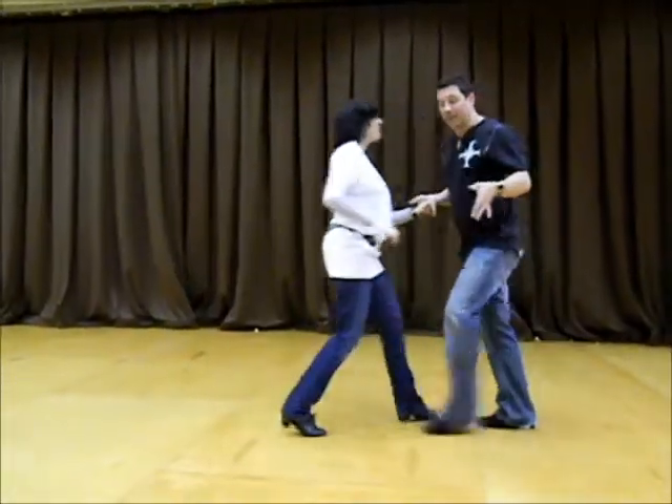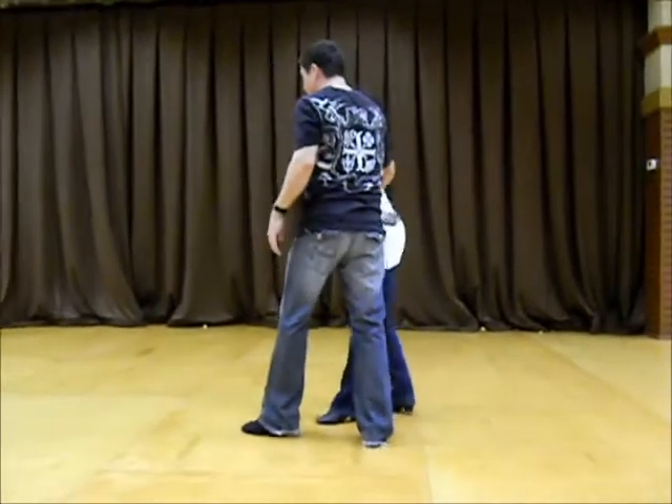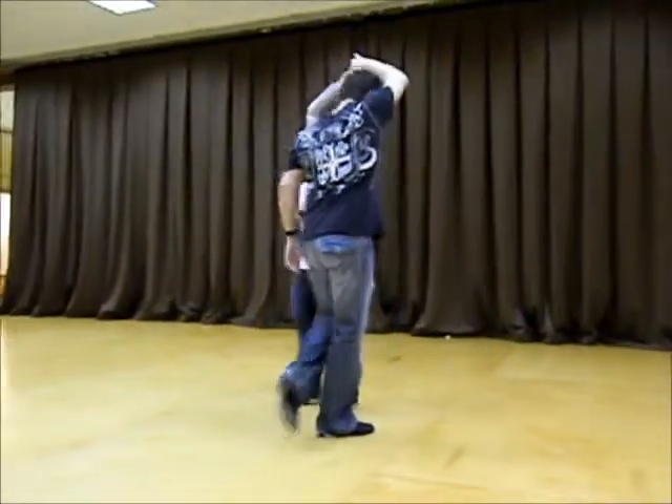1, 2, 3, and 4, 5, and 6, 7, 8. 1, 2, 3, 4, 5, 6, 7, and 8.